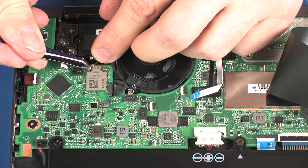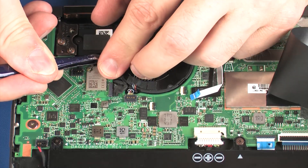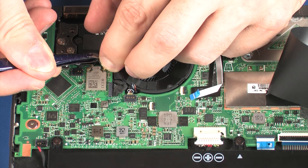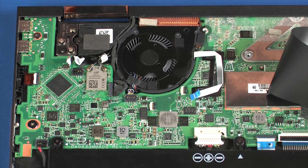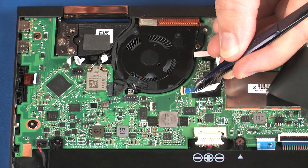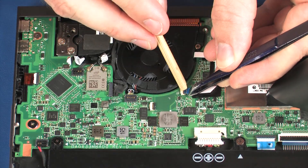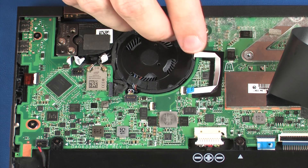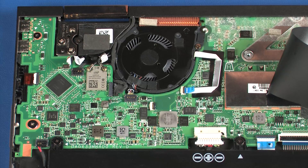Connect the webcam cable into its connector on the system board. Reconnect the wireless antenna cables to the wireless module. Caution: use care when connecting the wireless antenna cables to the wireless module. A damaged cable or connector can degrade notebook performance. Insert the IR sensor board ribbon cable into the IR sensor board ZIF connector on the system board and press the locking bar down to lock the cable into place. Apply pressure to the length of the IR sensor board ribbon cable to adhere it to the system board.